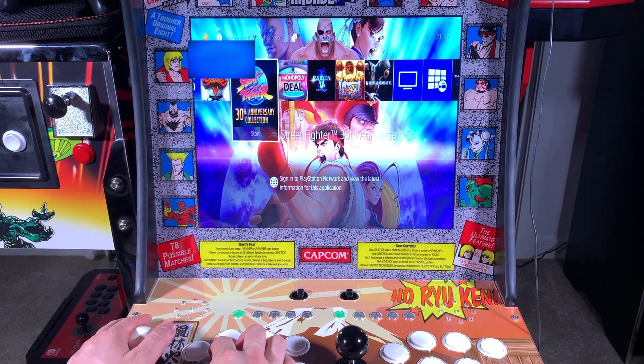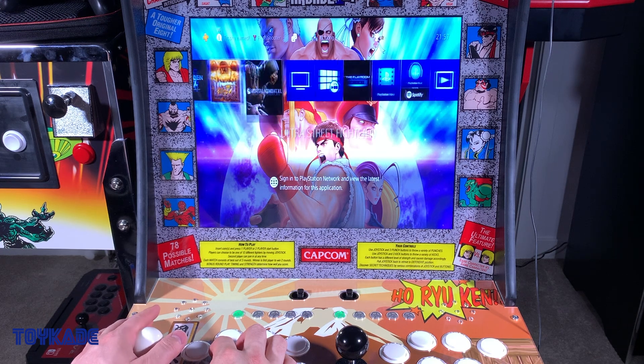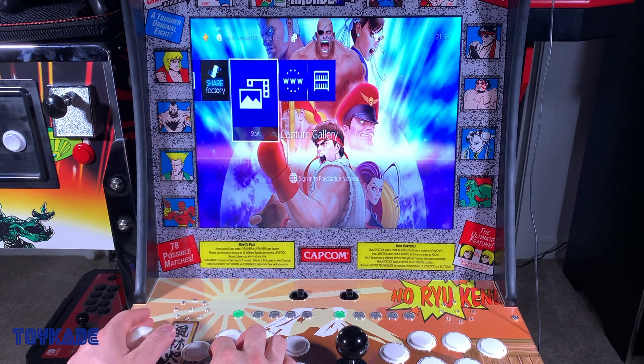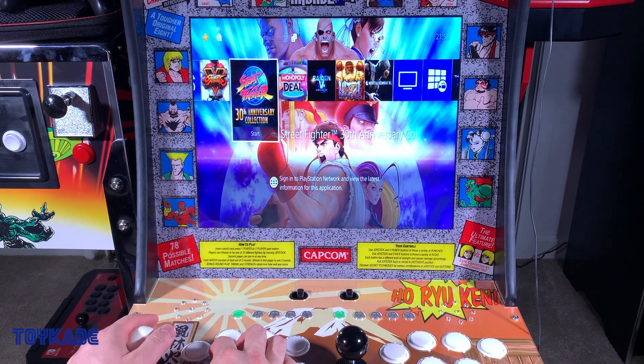This is even better than a Bluetooth connection. I'd rather have a wired connection over Bluetooth any day, especially for fighting games where input delay is more noticeable via Bluetooth. The Intec Fighting Stick came with one USB to micro USB cable, so you need to purchase two dongles and an additional cable if you wish to set up two players.